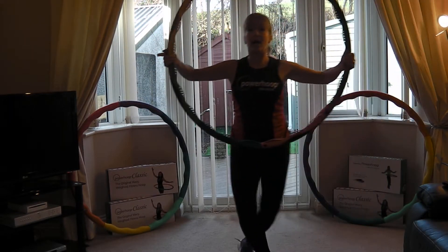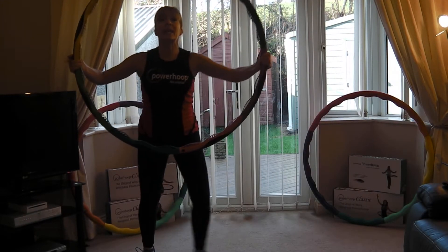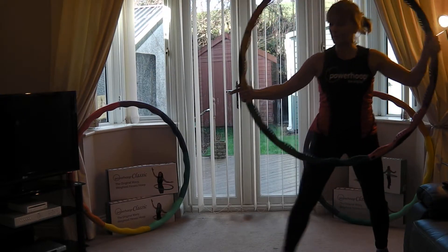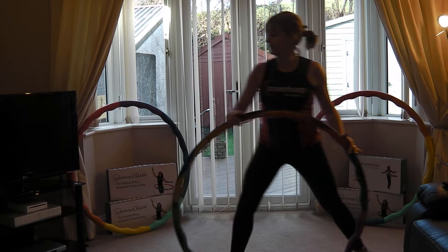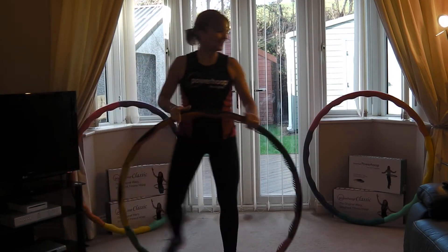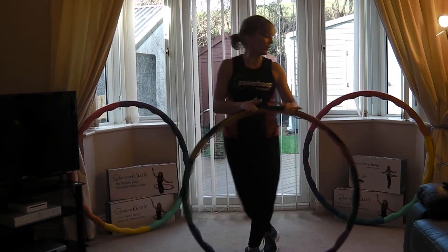Elbows high. Breathe — now remember you can keep that hip down if you want to move, so you can keep rolling. We're gonna add on. One more each side.